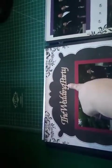Here's our wedding party - a laser cut saying from the scrapbook store, a solid sheet of paper, one photo mat, some bling, and just a piece of paper cut in half.